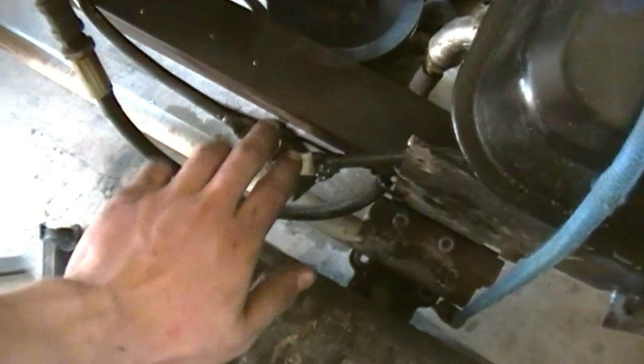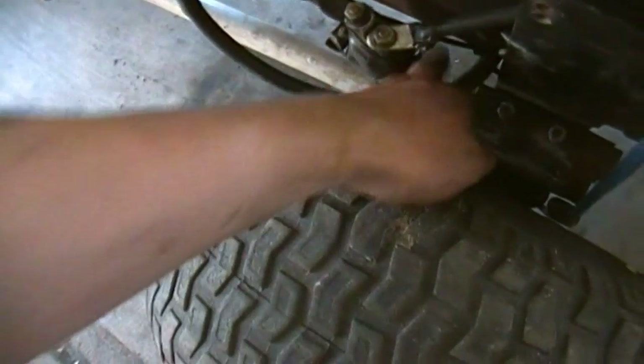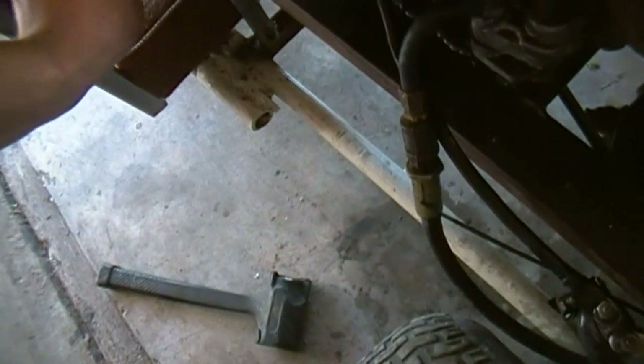It's pretty simple, and to start it you just arc over the solenoid. Got a zip tie holding the fuel line and all that good stuff. I keep a little thing right there behind the seat.